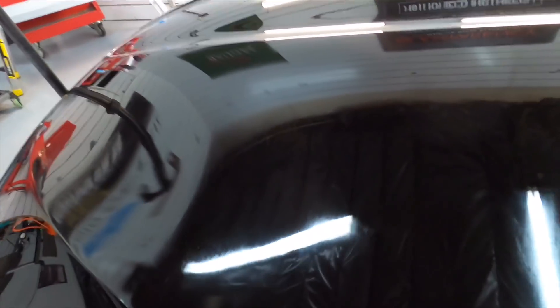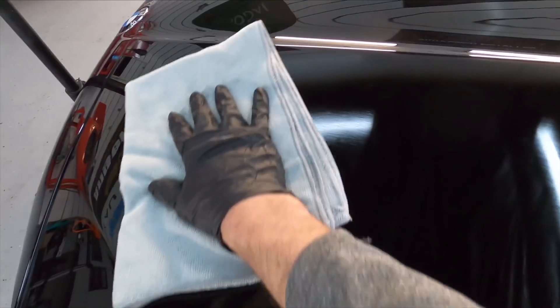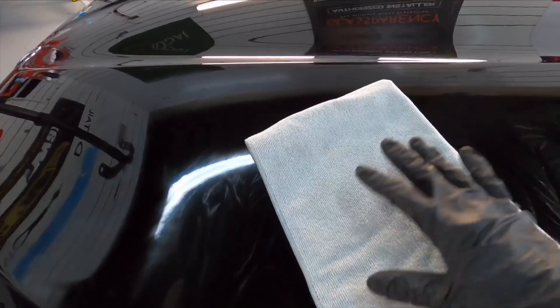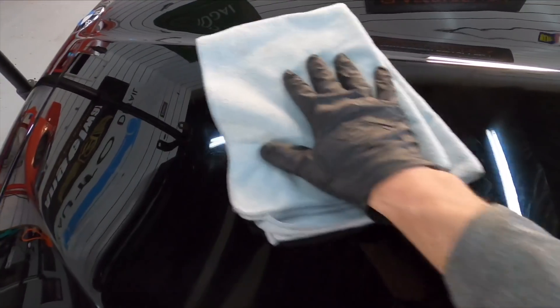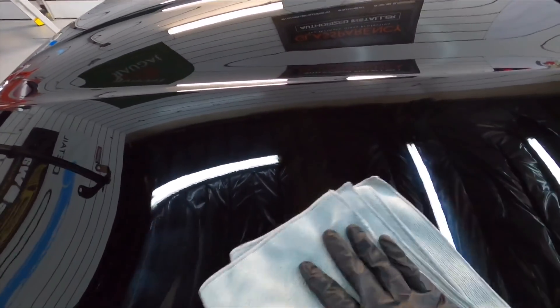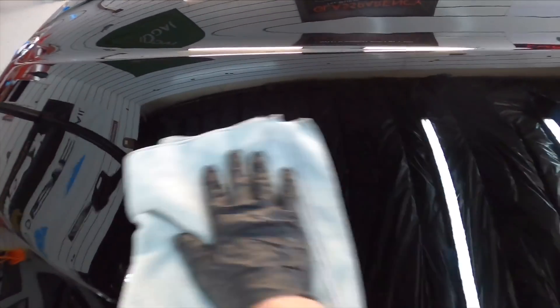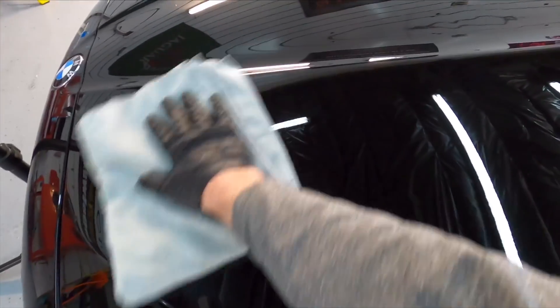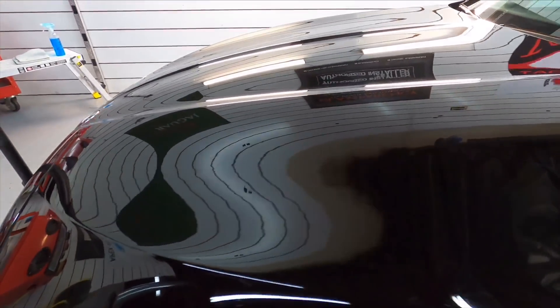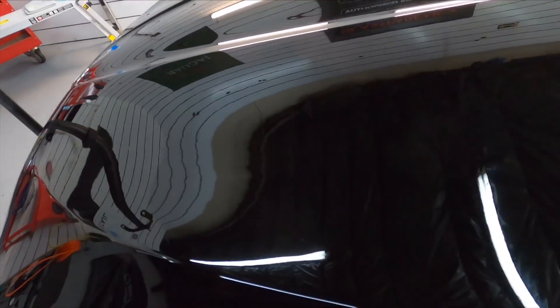This is what it will look like — and again, no rainbow effects. So let's start to get this transfer solution off. Two towels: the first one I'm going to gently go over the area, remove all high spots, kind of massage the graphene into the little area I'm working on. The second towel comes in and completely wipes up the rest of the transfer solution, leaving behind the coating itself. Make sure you surround yourself with some quality light and you won't leave any high spots behind.